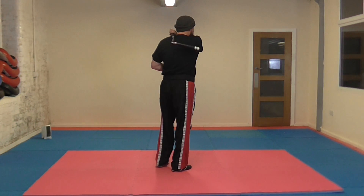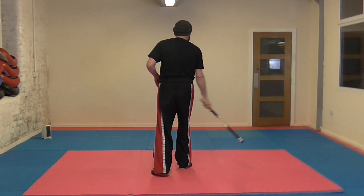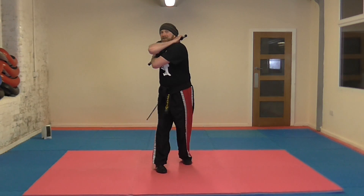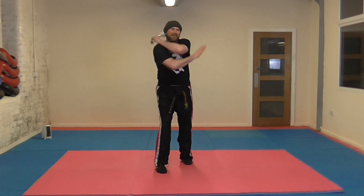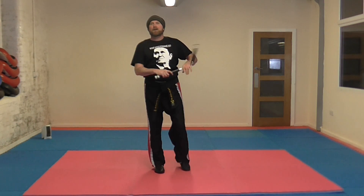So it's going to go across our slides, from opposite side to opposite side. So we're going to catch, cross the way, bring it out, catch, catch, cross the way, catch, catch, catch, catch.